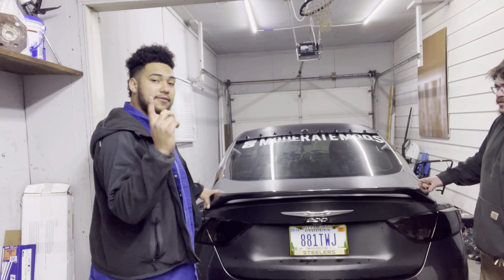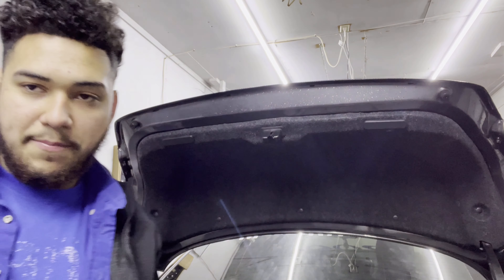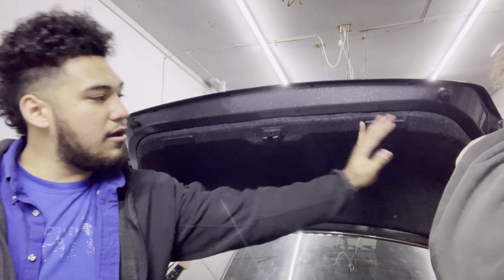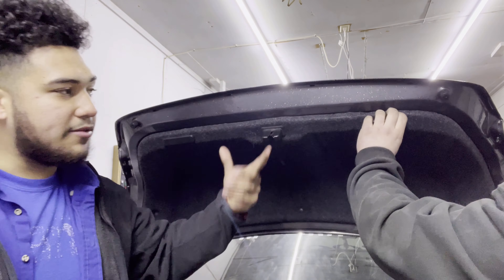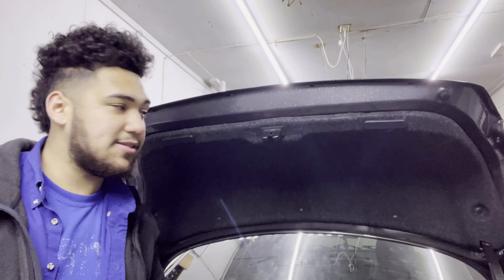Alright guys, first step is to remove the inner trunk liner as the instructions say. We're going to pop all the pins out and pull out the plastic to completely remove it, or at least get it out of the way so we can access the holes we're about to drill.